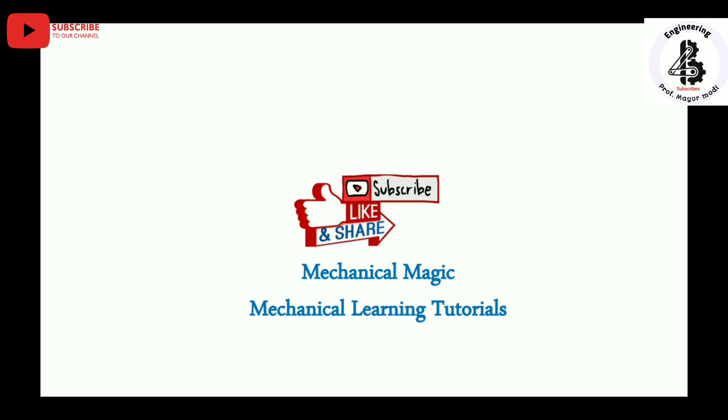If you like this video, please subscribe and share Mechanical Magic - Mechanical Learning Tutorials. Thank you very much.